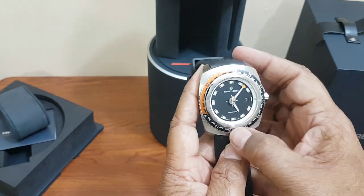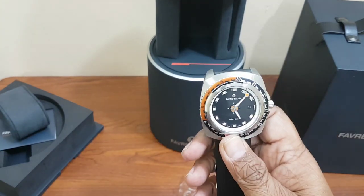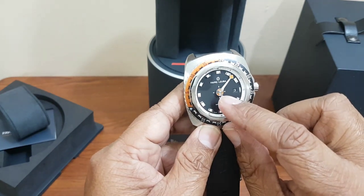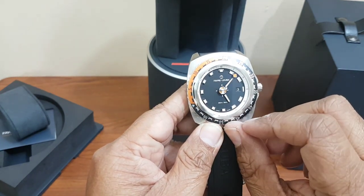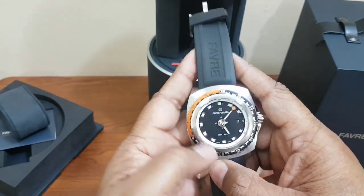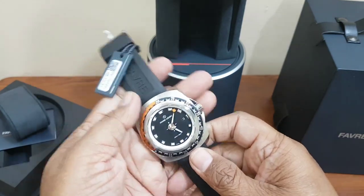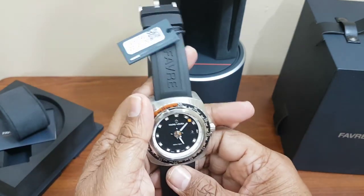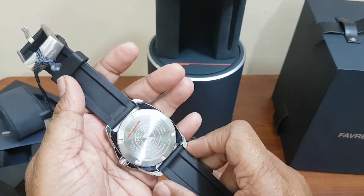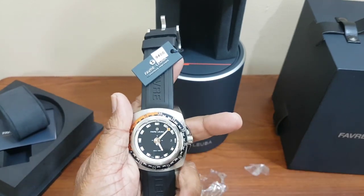It is an automatic watch — right now it was not running so I shook it a little and now you can see the second hand is moving. It has a power reserve of about 38 hours. The case is steel and the case size is 44mm. That's pretty much it for the unboxing, and soon I'll be doing a detailed review of this watch.